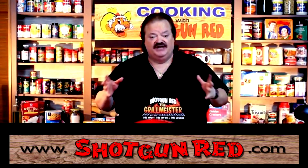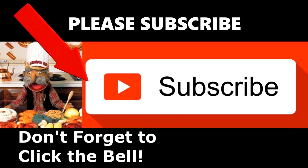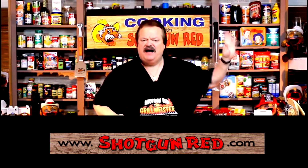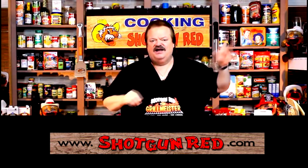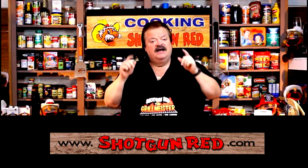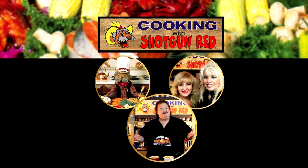That's She-She and Jen Jen — them two girls having too much fun. We hope you enjoy this recipe and we really hope you subscribe to our channel. Little Shotgun Red's face will pop up over here in a little bit. When you click on it, it'll say subscribe — then you're subscribed. Next to it will be a little notification bell. If you click that bell, YouTube will send you a notification for every single one of our recipes as soon as it comes out. See you next time right here on Cooking with Shotgun Red. Is this the best? If it ain't, it ought to be.